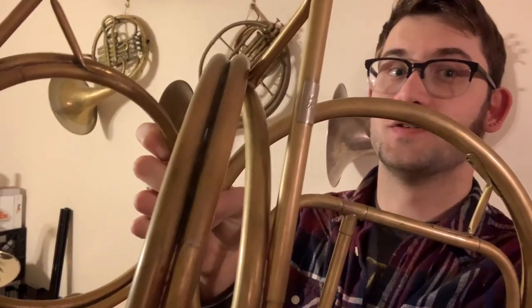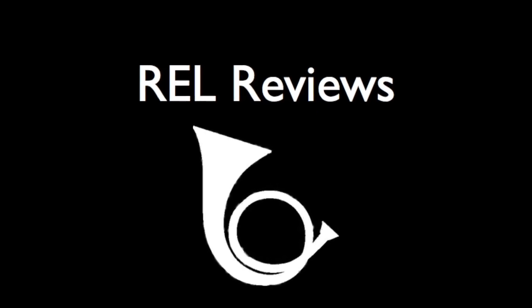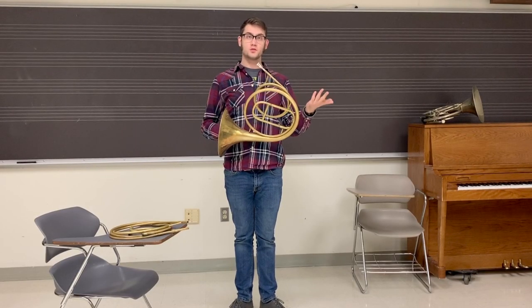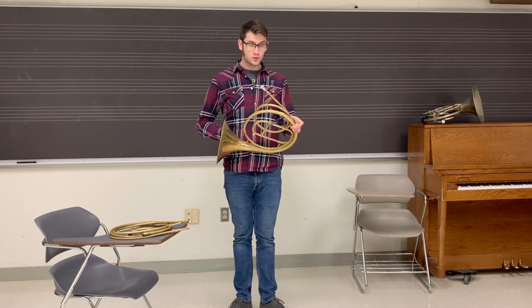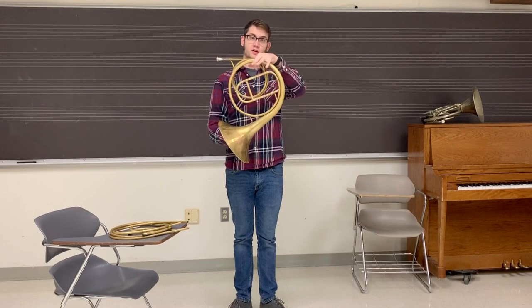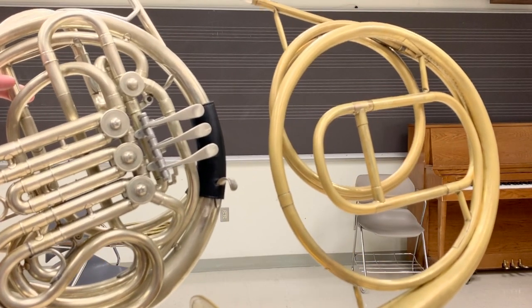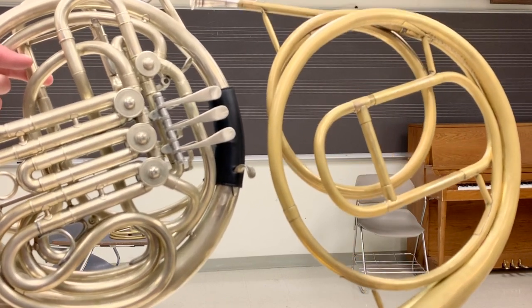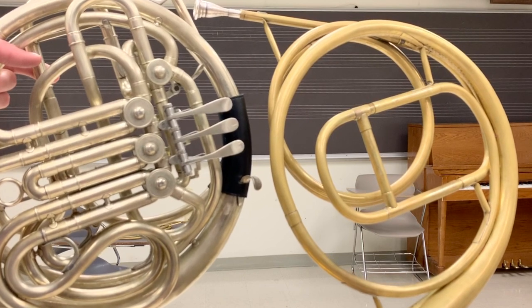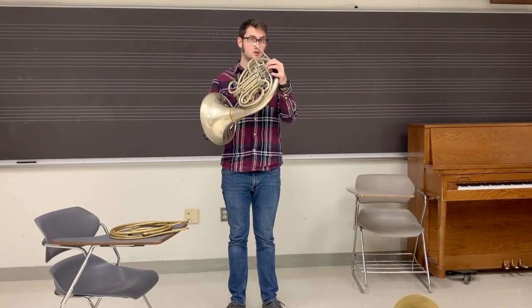Hey, I'm Rob. This week we're going to check out the natural horn. Got my natural horn this week. As you can tell, it looks a little different than a typical valve horn. It doesn't have any buttons or valves. You can see both the instruments here — the natural horn is on the right, the valve horn is on the left. It's called the natural horn because it doesn't have any valves or mechanisms. It's all natural. Typically, horn players play a scale with their valves, and it sounds like this.